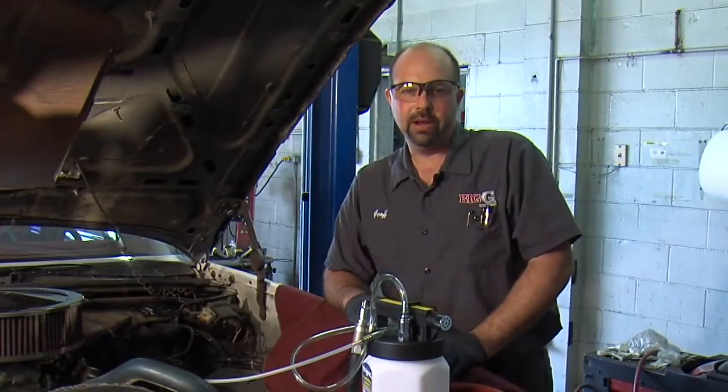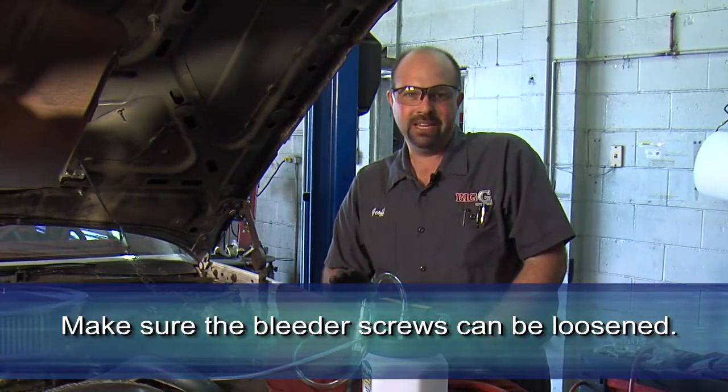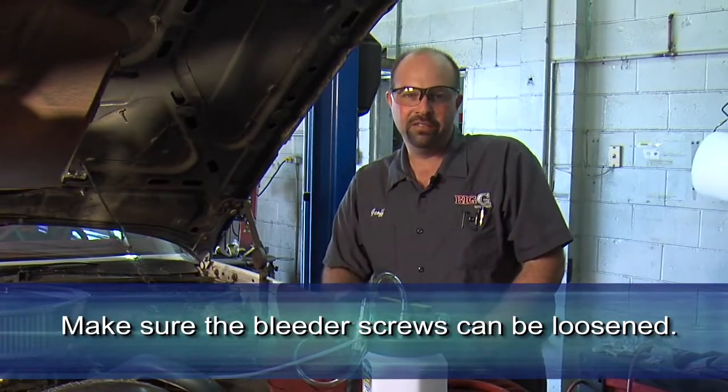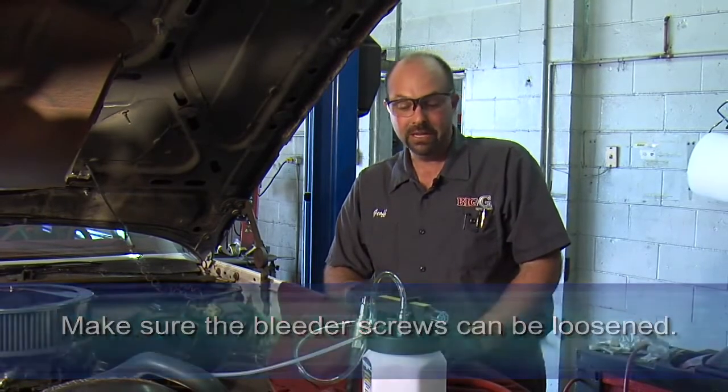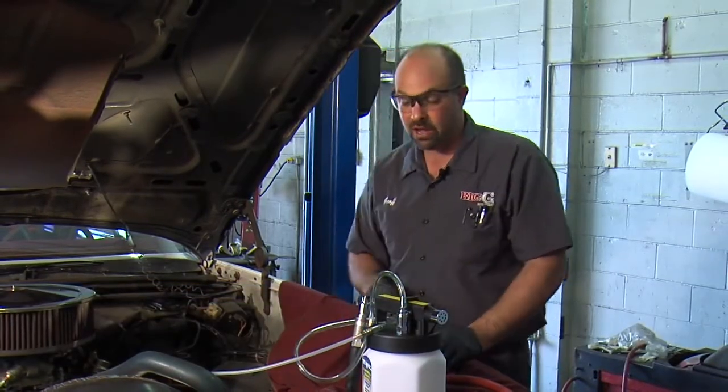First thing you need to remember whenever bleeding brakes: make sure that the bleeder screws are going to come loose. Sometimes they get rusted on there, they'll break off, they may require heating, drilling, or even a whole component replacement. I've checked them all in this car and these are all good.